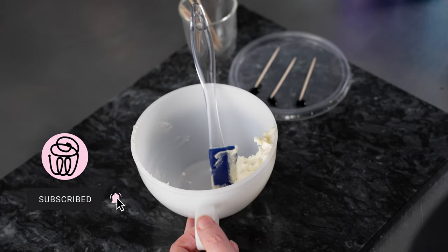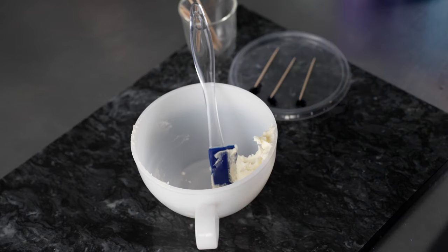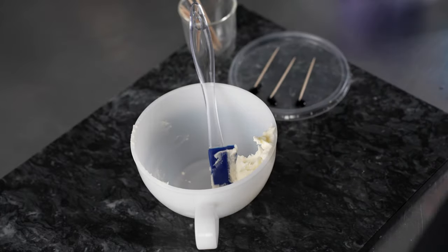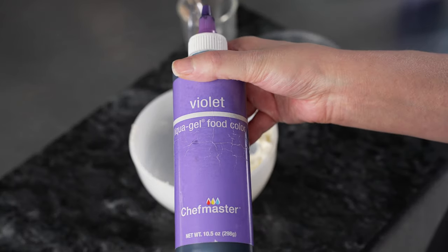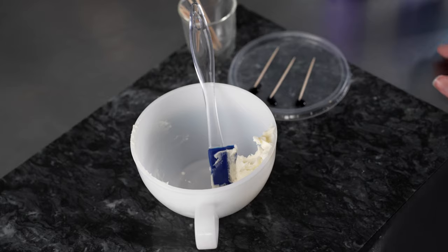Let's get started and make the colors for our flower. We're going to use American style buttercream and the following liquid gel colors: sky blue, royal blue, and violet. We're going to create two shades of a nice kind of periwinkle purple — one light for the petals and one dark for the center.